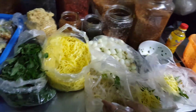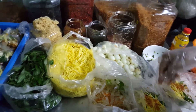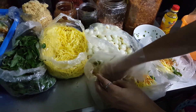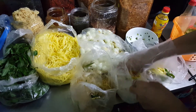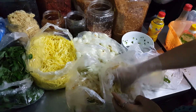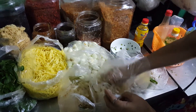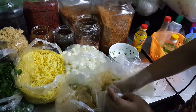Everything here is homemade — they get the ingredients, they buy the ingredients at the market. So fresh out of the oven. This is my childhood. I remember every time after I got out of school, I would go to one of these stalls. What do they call it again? Ban cheng zho.